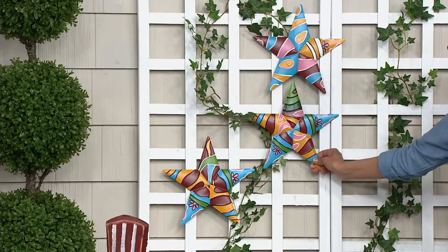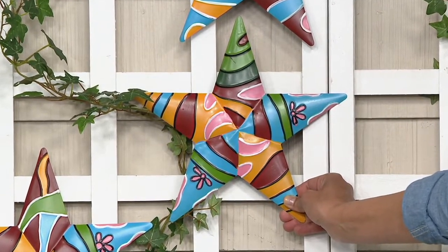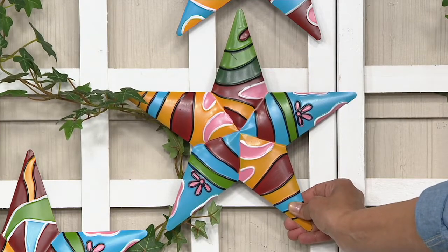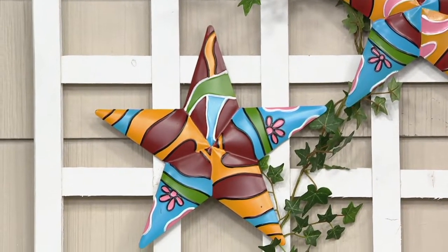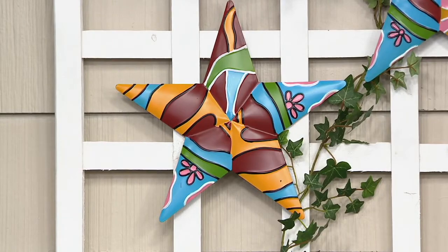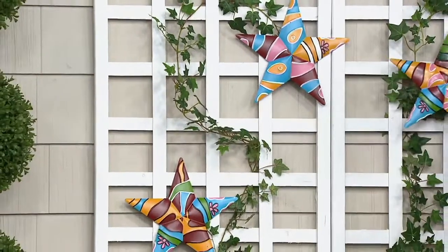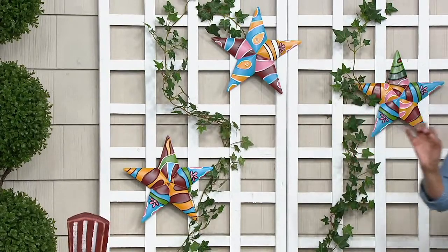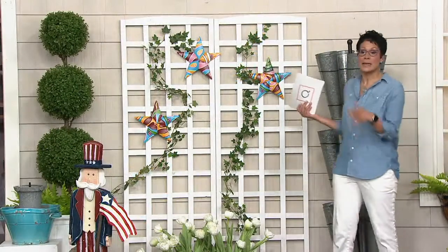I wanted to show you all three together — they do have that little hook on the back and they are all very different. No two are alike. Maybe if you're somebody who only wants one, you get all three and you send the other two as gifts. I'm one of three in my family, so I've got a brother and another sister. Maybe all three of you have one, and you each have a star in your backyard — you're all part of the same family, all distinct and unique, but you all have this star.